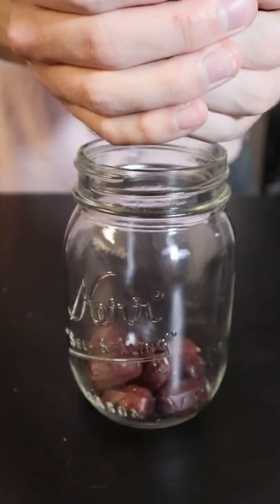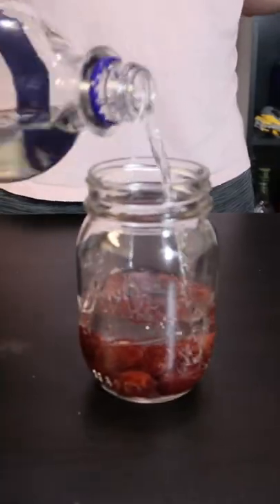The best infusion you'll ever make. Alright, so the first thing we're going to do is fill this jar with tons of root beer candy. After the root beer candy, we're just going to pour a bunch of vodka on top.